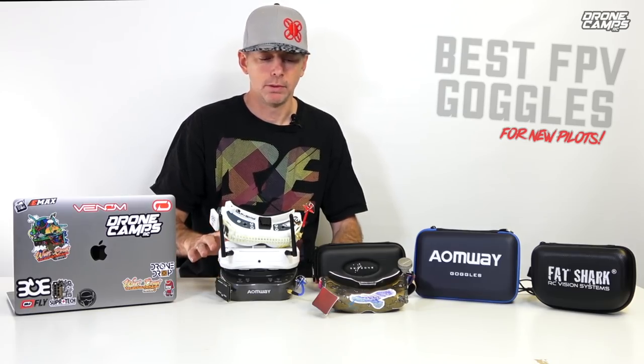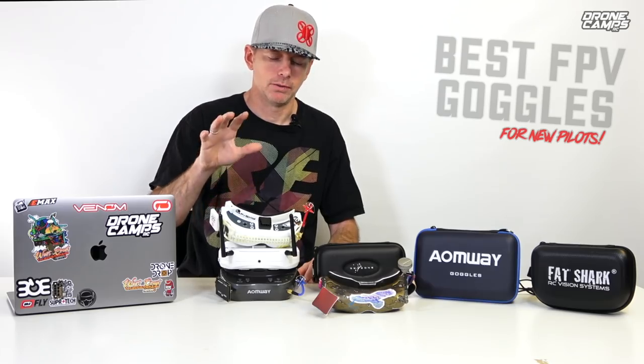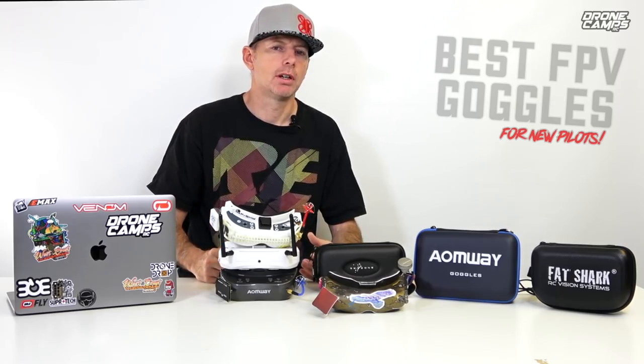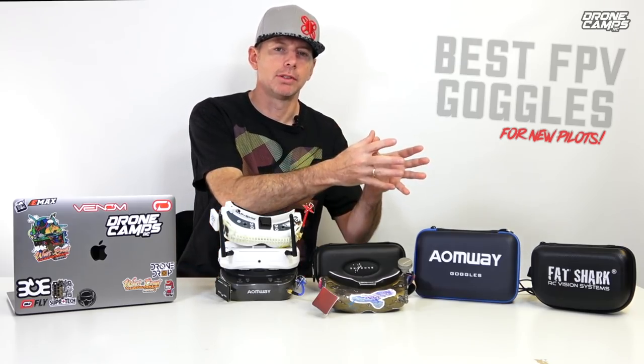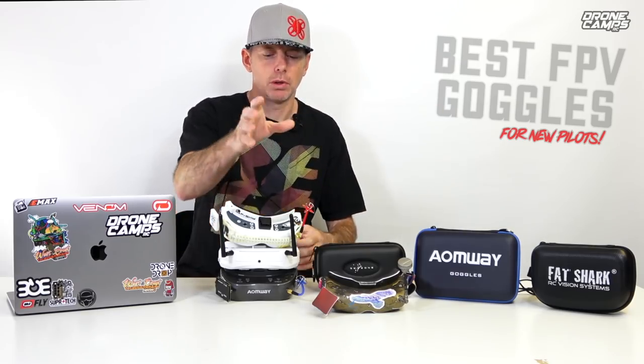Don't waste your money on the cheap versions of the Fatsharks. If you want to buy a nice pair of Fatsharks you're going to have to put up some extra money. You're also going to have to buy a module for your Fatsharks because Fatsharks do not come with a built-in module. So that's something to think about if you're a new guy — it's not just the expense of the goggles but also the module that's going to power and receive the video back from your video transmitter on your quadcopter.